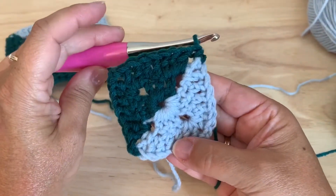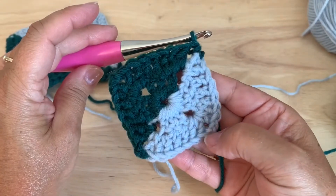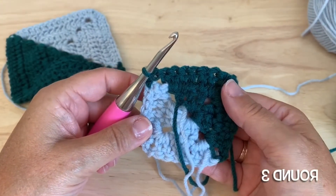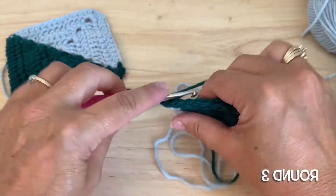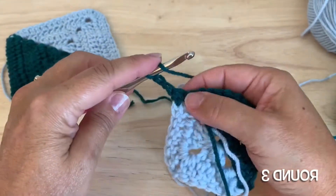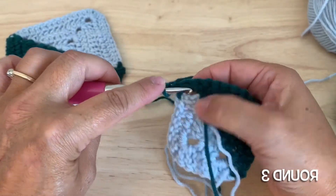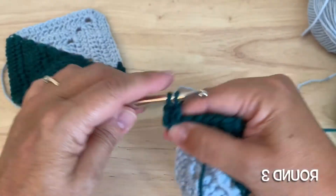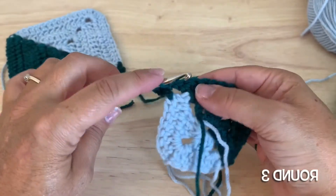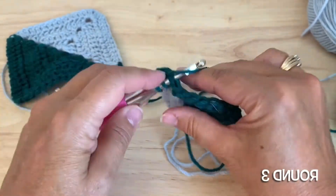There should be 28 double crochet this round. We'll turn so this is wrong side facing again and work round three. So we chain three and place a double crochet in the space that was created with the half double crochet.